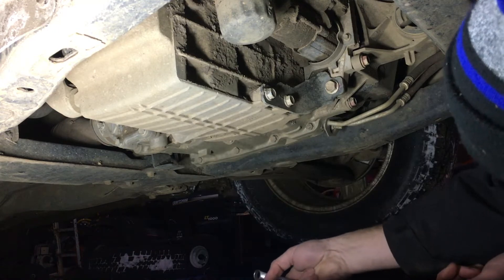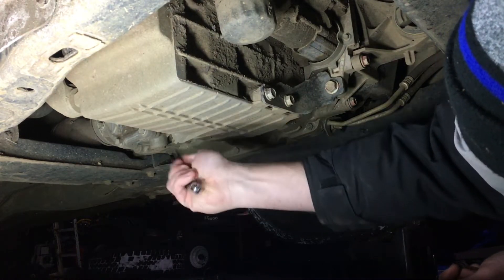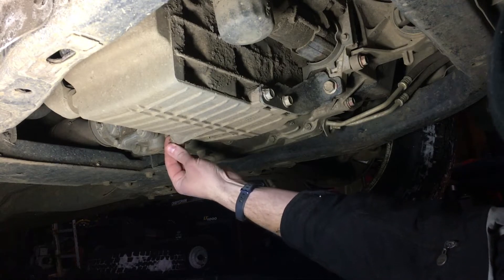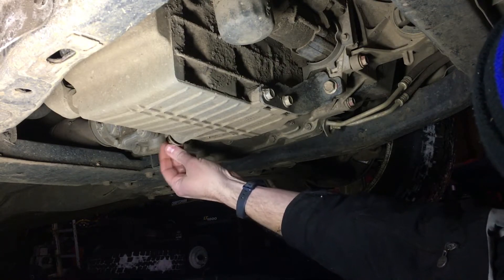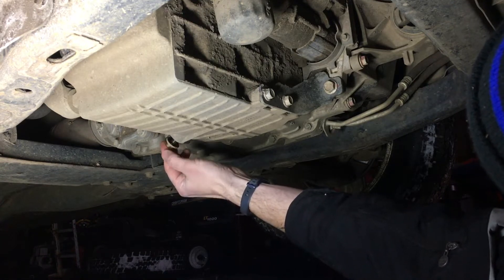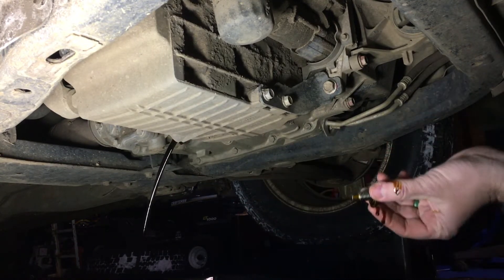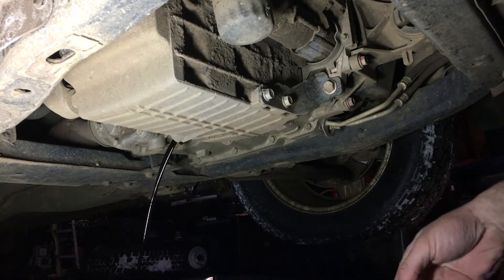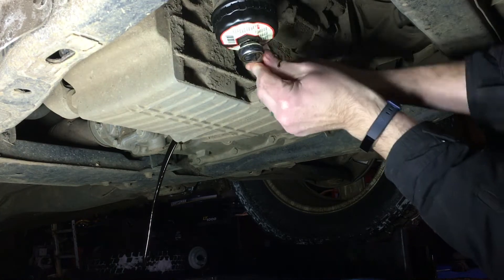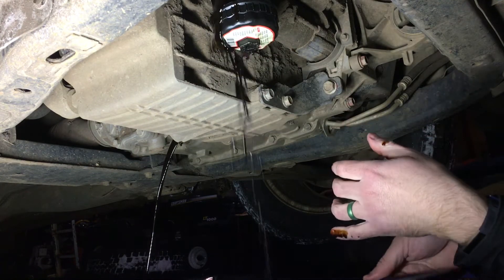Most oil changes start with draining the old oil out. We've got a 13 millimeter here — oops, bumper off — let's see if I can do this without getting oily. It's hard to use gloves and a camera. The NAPA I went to initially gave me the wrong oil filter when I told them what I had for a car. It's a really easy one to remember: it's a 10W40 — that's like your tax form, the 1040. So we'll get that drained out.